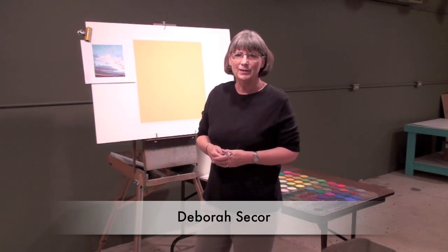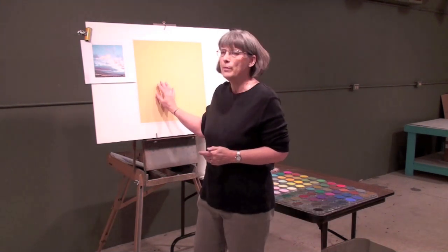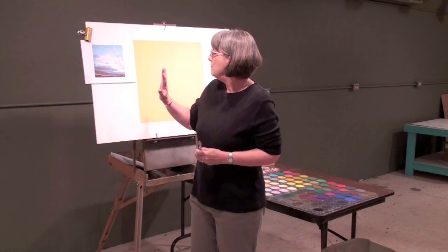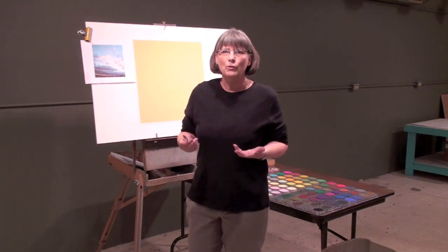I'm here today to show you how to use pan pastels. I'm working on pastel mat, which is a wonderful paper that I really enjoy — it's soft but has a lot of tooth. I'm using pan pastels with all the different tools, and I'm going to be doing kind of a sunset sky, but I've played with the colors a little bit. So I'll show you how you can get started. Let's get started.